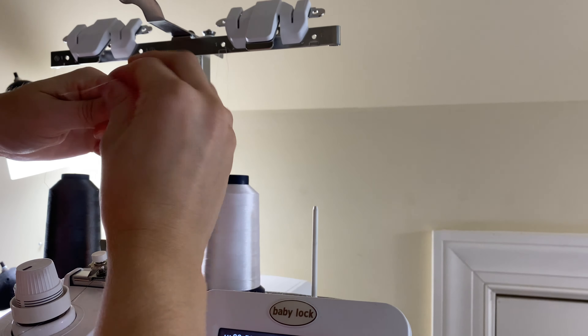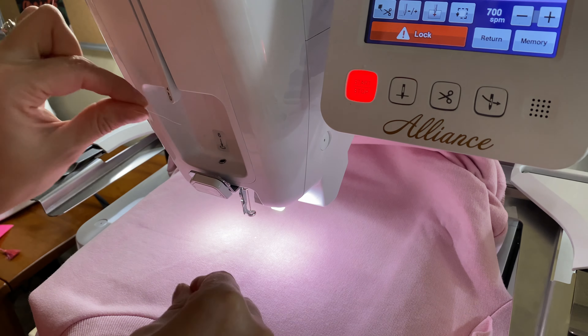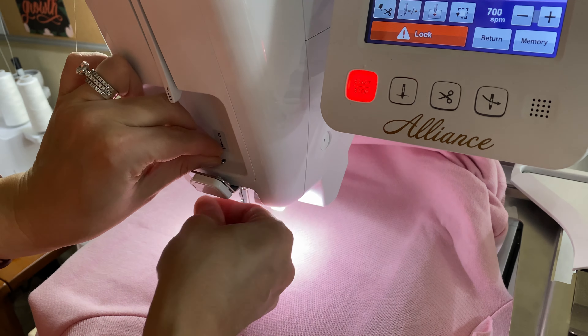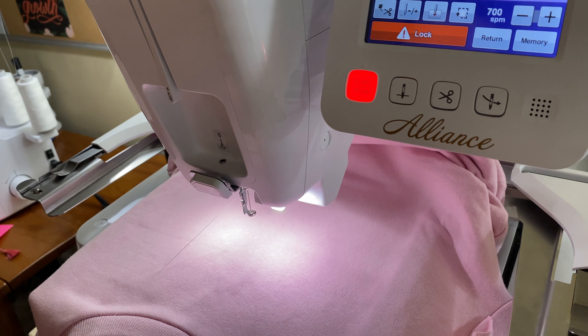So I'm going to start with white thread. Here's a little trick that they taught me at the sewing store: if you tie the end to the previous thread, then you don't have to rethread the whole entire thing — you just kind of pull it through.